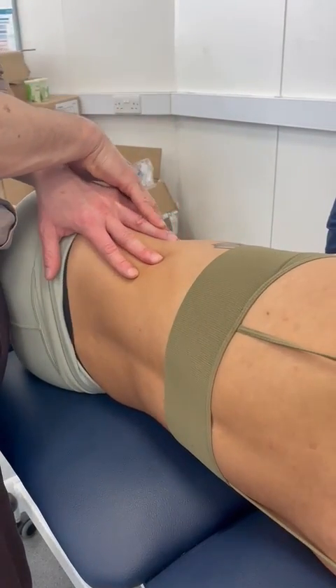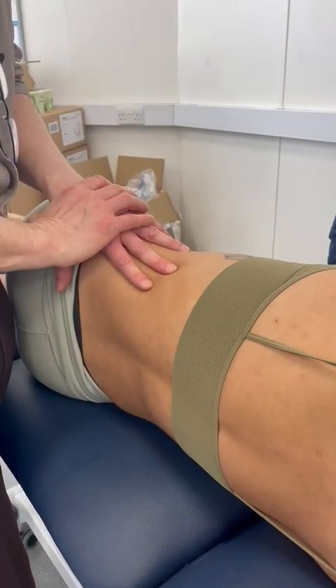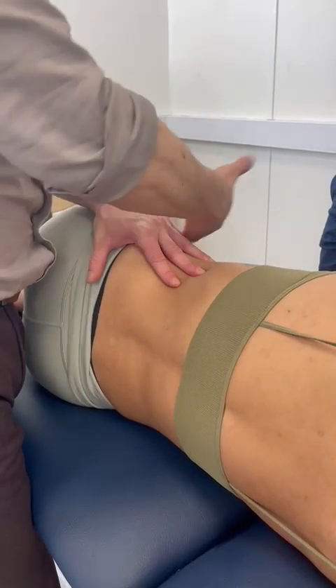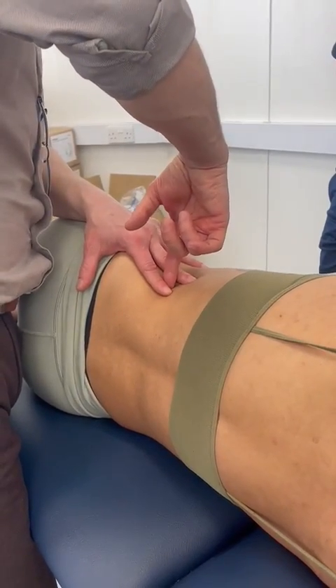If my patient is exactly in side-lying, I can head straight down towards the transverse process. If, however, they've rolled forward to offload pressure in the hip, you'd need to angle your needle up to reach the transverse process.